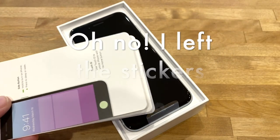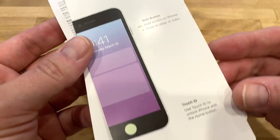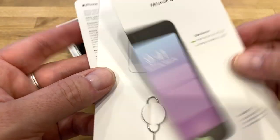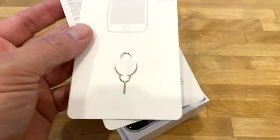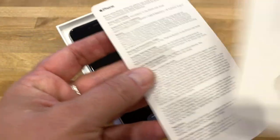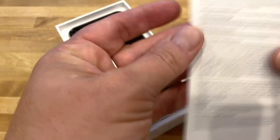We've got a bunch of stuff in here. First is a 'Welcome to iPhone' card covering Touch ID and the side button — tells you where everything is. And here it tells you your volume and your mute stuff. Pretty much what you'd expect. We also get a SIM removal tool and safety and regulatory info.